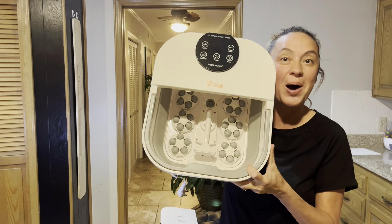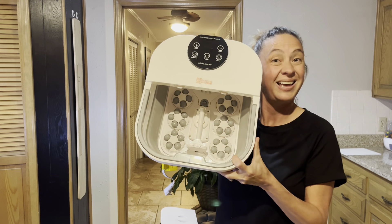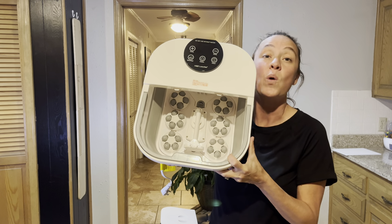Inside, look at those knobs that are going to massage the feet. It feels amazing, especially at the end of the day when I am tired.